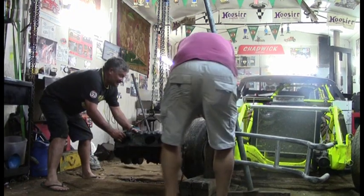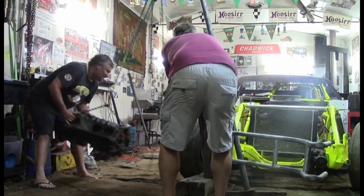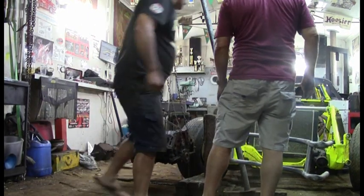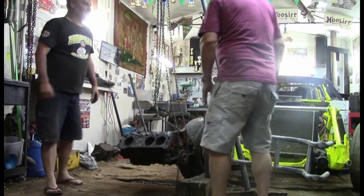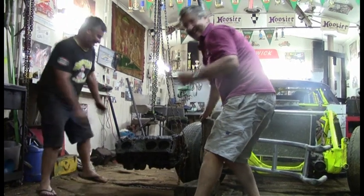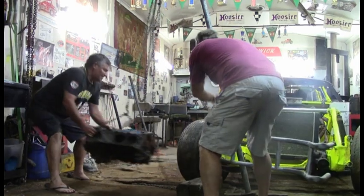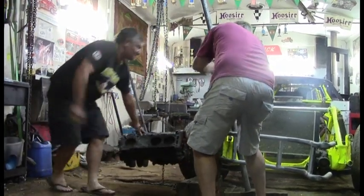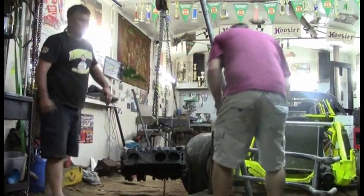Alright Garth, you ready? Hopefully this works. Did it move? I think we're on the same. Okay, here we go — it's working. Alright, let's have a look. How are we looking, Garth? Not too bad. A couple more shots, we're going to have it.